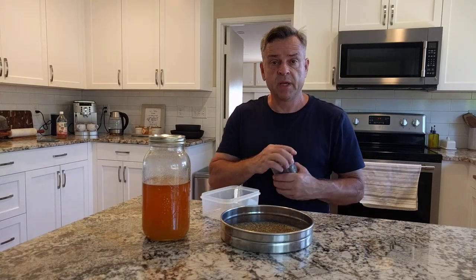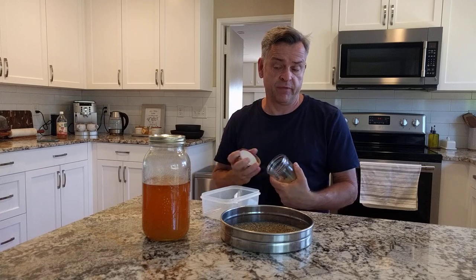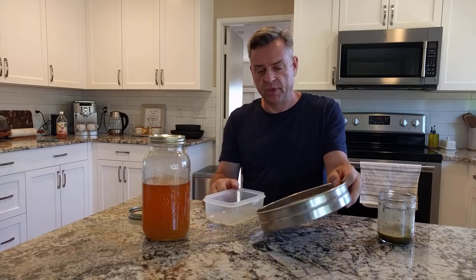This is my process for making bee bread, which I eat every morning. Actually, my wife and I both eat it.